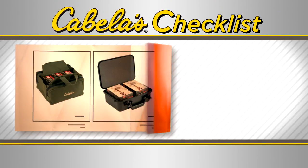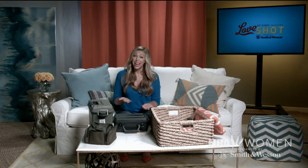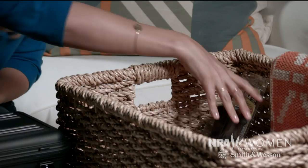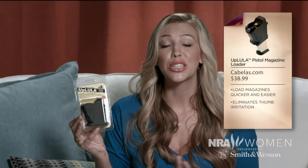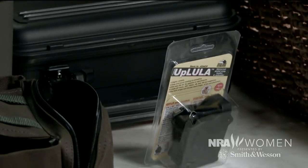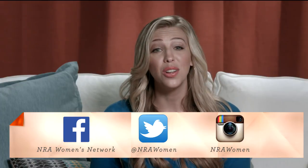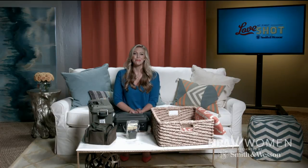Thanks to Melanie Sturgis for the wonderful instruction. Now let's take a look at our Cabela's checklist. Lots of ladies, including me, like to take a relaxing hour to get a nice manicure — and we don't want it ruined. Even if you're not the type to get a manicure, those mags can do a number on your hands. That's where the Lula comes in. This genius little device makes loading your mags quick and easy, with the added bonus of keeping your manicurist happy. We've loved all your questions, feedback, and input online — keep it coming. Check out our Facebook, Twitter, and Instagram for more polls and behind the scenes photos. We'll see you next time on Love at First Shot, sponsored by Smith & Wesson.